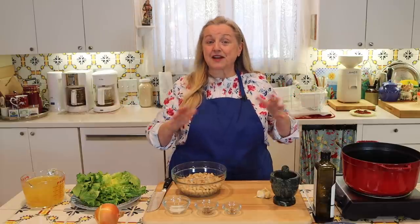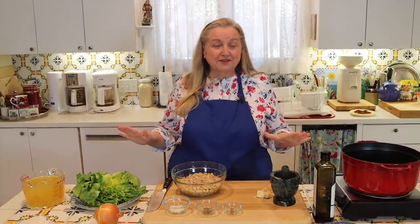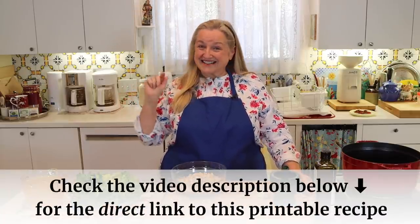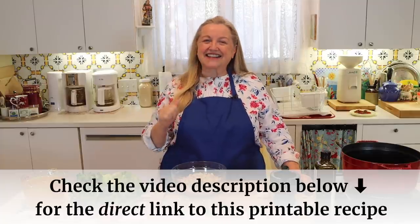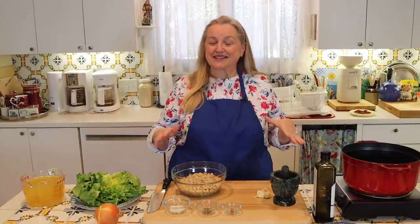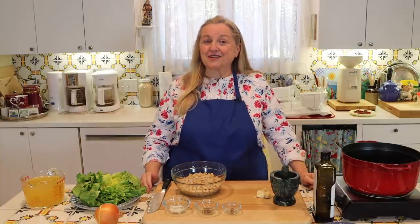This is a very easy soup to make, and chances are if you've been stocking your traditional foods pantry, you're going to have pretty much everything on hand. First we'll go over the ingredients, but you don't need to write anything down. If you open the description under this video, you'll see the word recipe with a link — click that to get to the printable recipe at my website, Mary's Nest. I always have a corresponding blog post with more detailed information, so be sure to check that out.